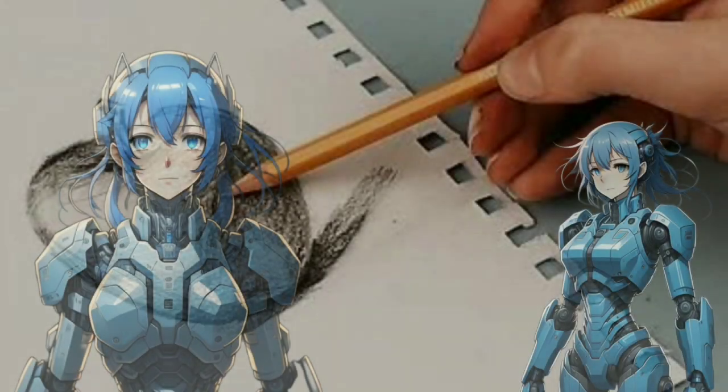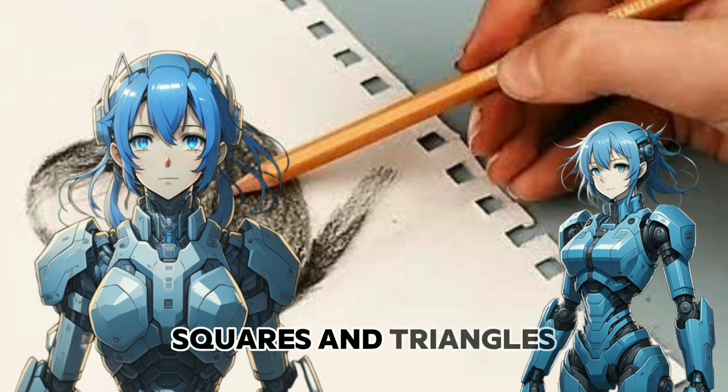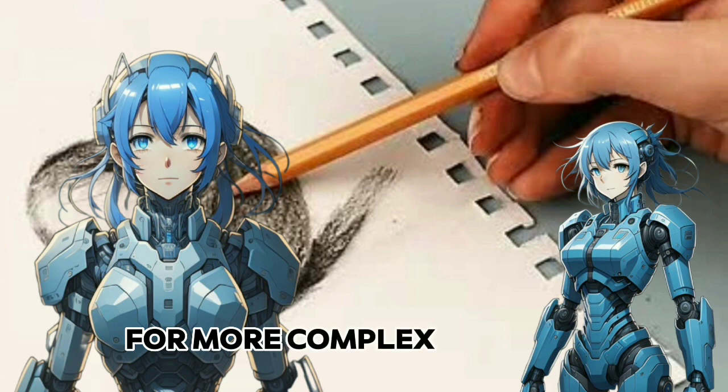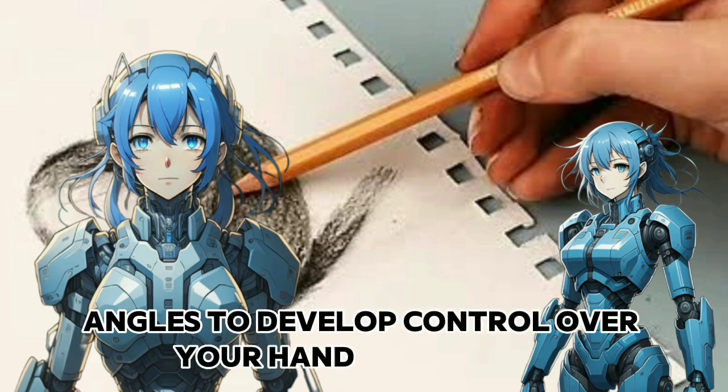Start with the basics. Begin with simple shapes like circles, squares, and triangles. These will serve as the foundation for more complex drawings. Practice drawing straight lines, curves, and various angles to develop control over your hand movements.